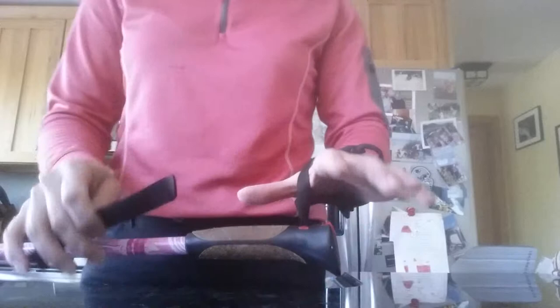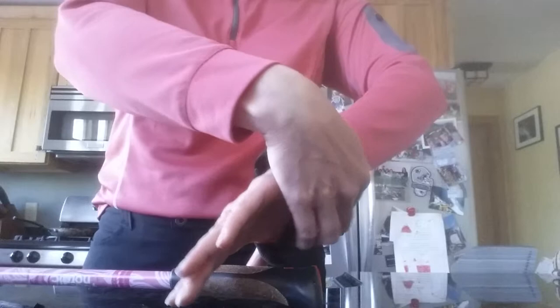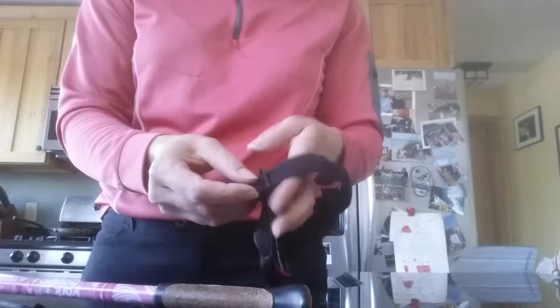I'm Lauren DeLong with York Nordic and this morning's Two Minute Clinic is going to be on how to take a Nordic walking strap grip and extend it. If you have a larger than normal hand size, this strap is one size fits most, but if your hand is larger,